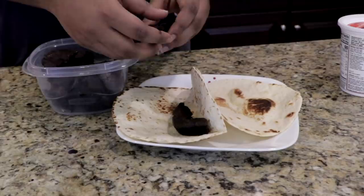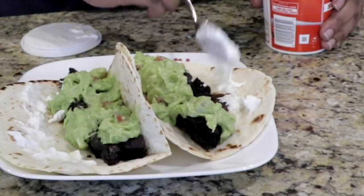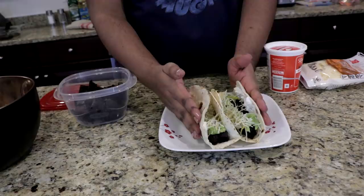Now that I know these brownies are good, there's no problem with me doing this — I'm just going to put a couple of pieces and assemble it like so. And there you have it: Brownies à la Nithin. This dish was the best selling item at my last restaurant — closed for health reasons.